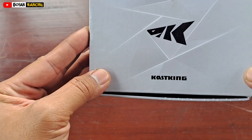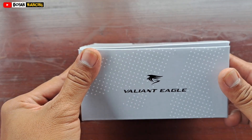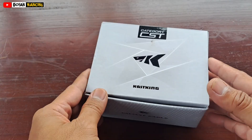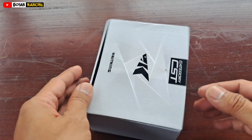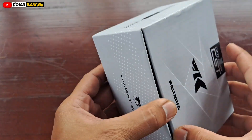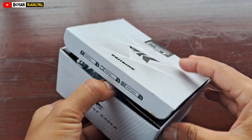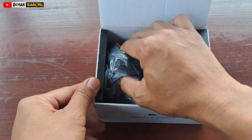Dari Cutsking, yaitu Cutsking Valiant Eagle. Seperti apa reelnya dan seperti apa spesifikasi dari reel ini? Langsung kita buka saja teman-teman, reel dari Cutsking.